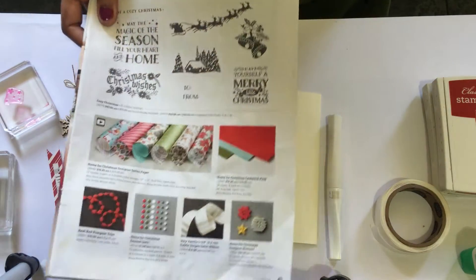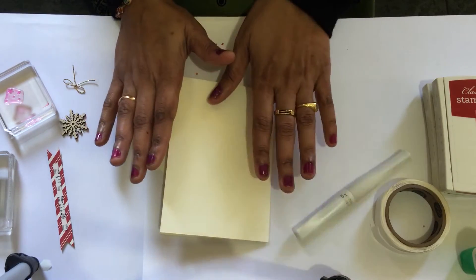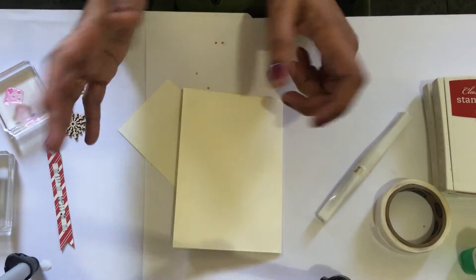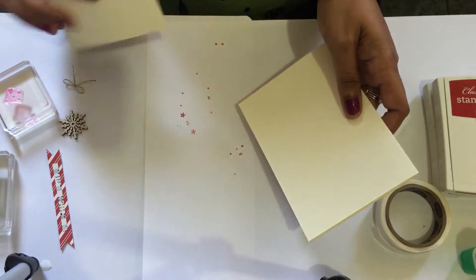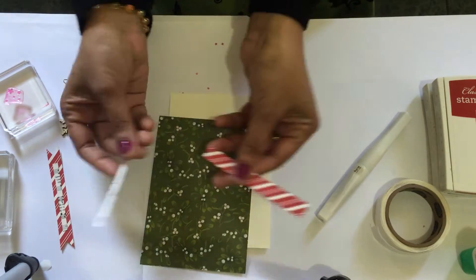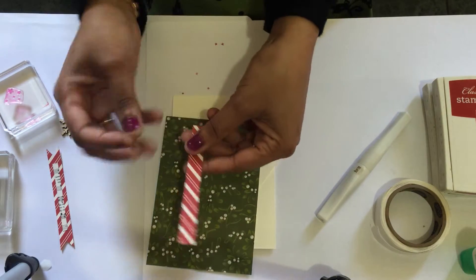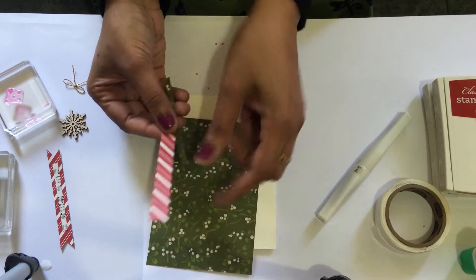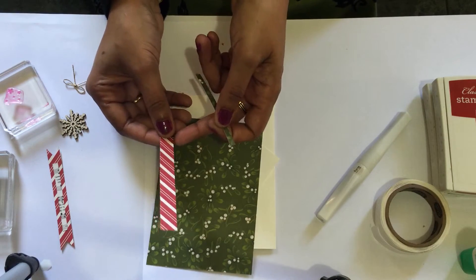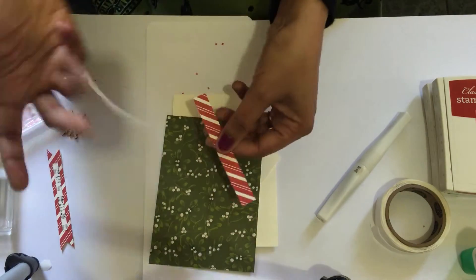To show what things we need to make this beautiful card: the base of the card is Very Vanilla, a standard A4 card cut at half and scored exactly at half. Don't worry about the measurements — all the details will be in the description below. We need another scrap piece of Very Vanilla and the designer series paper which measures 10 centimeters by 14.3 centimeters, and then a small piece of the same designer series paper, half inch by four inches.